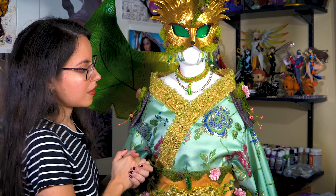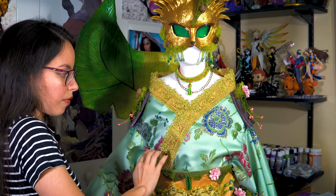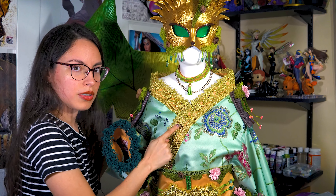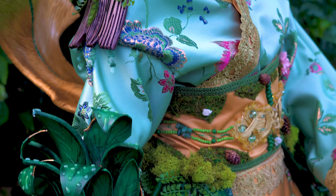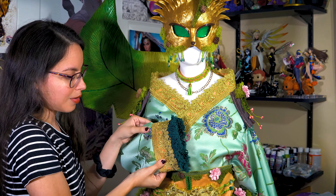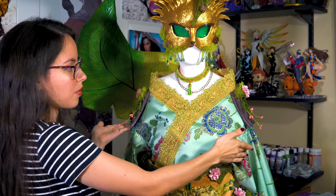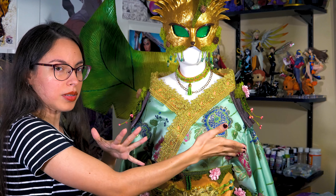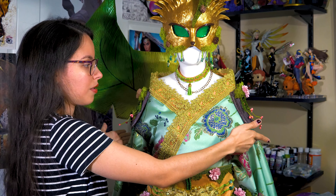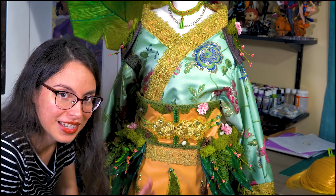So let's talk about the kimono. The fabric is from Yaya Hans and it was a perfect fit for this theme. I bought gold trimming with a flower design, so it's a mix of machine sewing and hand-sewing. I used more trimming around the sleeves as well, and then we have the little shoulder pads — or epaulets — with a little nature design on them.